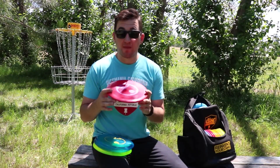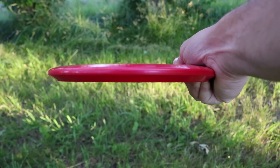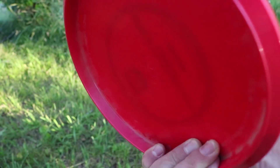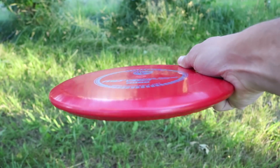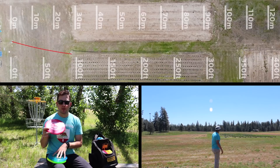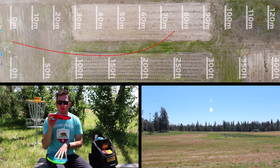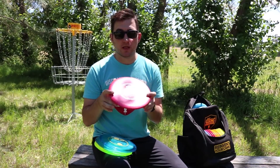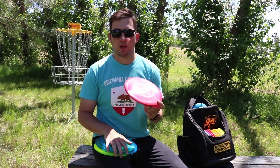I also threw the MD3 in the G-Line plastic. The G-Line plastic is softer and grippier than C-Line, and it's great for colder weather — even in the cold, you're still going to get good grip and it's still going to have a little bit of flexibility to it. The G-Line flew similar to the C-Line, though it might be a little bit less stable out of the box. Since the G-Line is softer plastic, if you're throwing the MD3 a lot, the G-Line is going to beat in a little bit quicker, so over time it's going to become more and more less stable compared to the C-Line plastic.